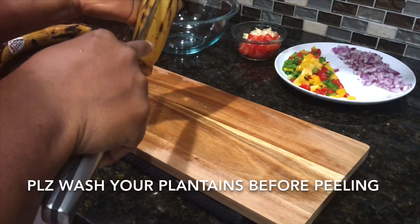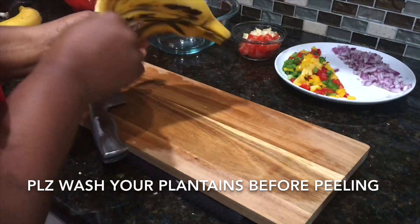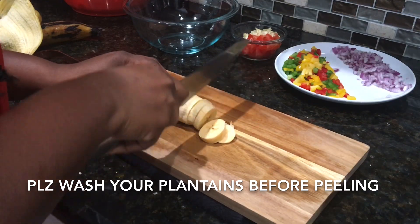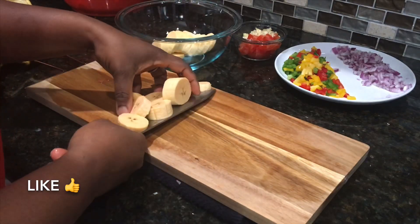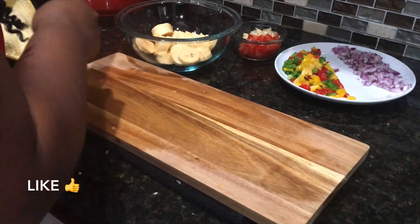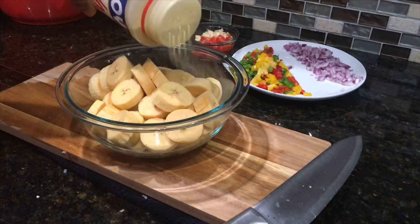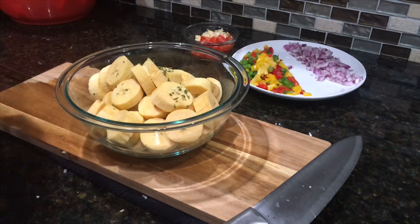I have three ripe plantains here — you don't want them over-ripe. I'll go ahead and peel them and cut into my prepared slices. I'll season the plantains with some adobo — you can use salt as well — and some parsley flakes, and give it a mix.